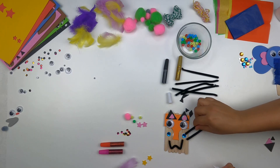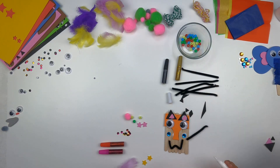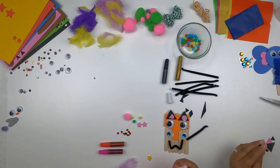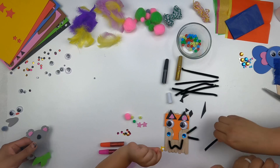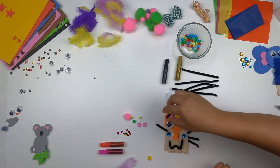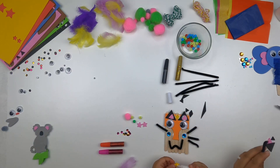Those are still a little long, let's fix them. Maybe there — that looks better. That's very cool. There are your little whiskers.